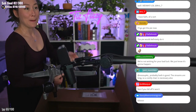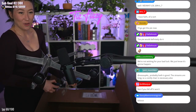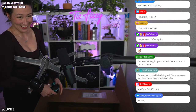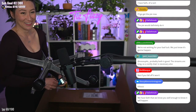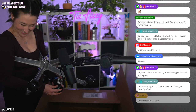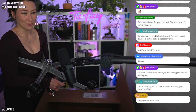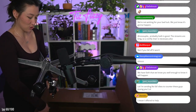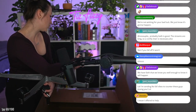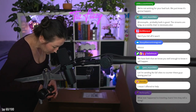This is not the way you're supposed to assemble it but you guys have to watch. We're not wishing for your bad luck, we just know it's gonna happen. The streams are long so a comfy chair is necessary — not if you fall off it. I have wonderful balance — just because I can't not fall off a treadmill, that's completely different.